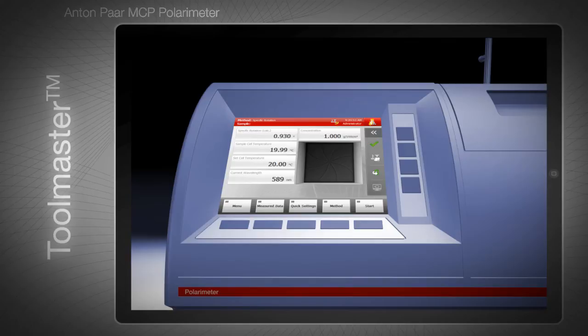The intelligent MCP sample cells do not require batteries or external power connections. Thanks to the wireless RFID technology, they are sealed and waterproof, making them ready for a long life in the laboratory.